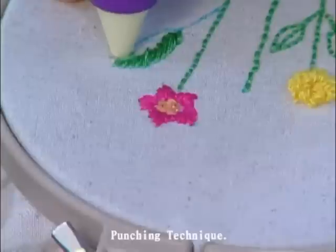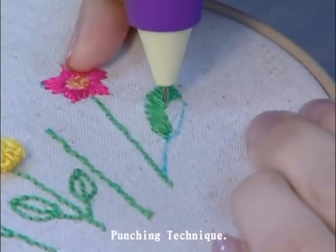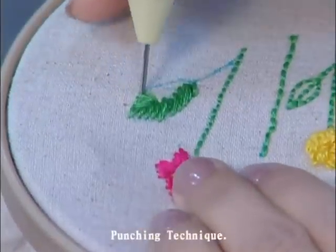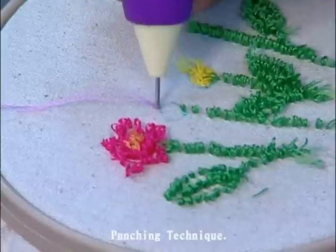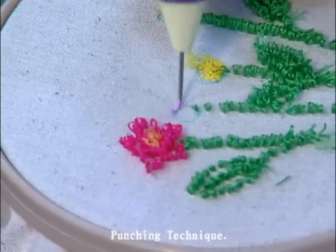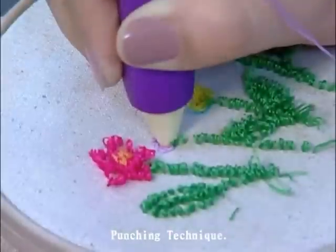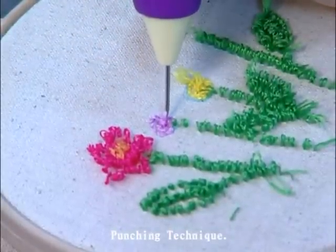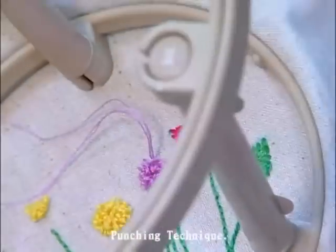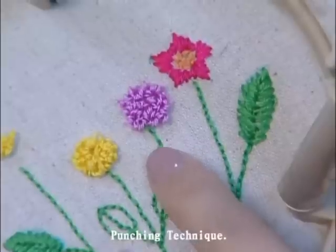Let us try the leaf. This time, let us try the reverse side of the fabric. This is the three-dimensional flower we just stitched. The front side and the back side of the fabric have a different look on this flower.